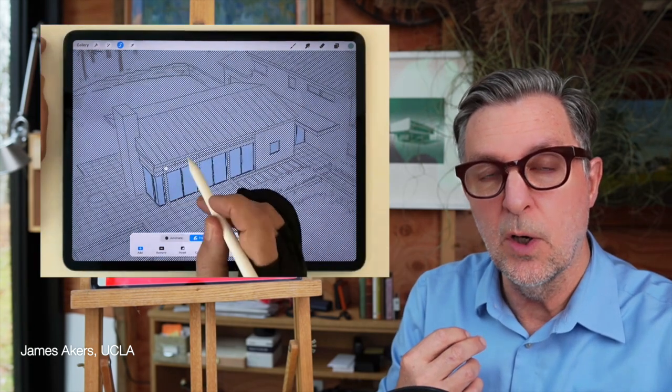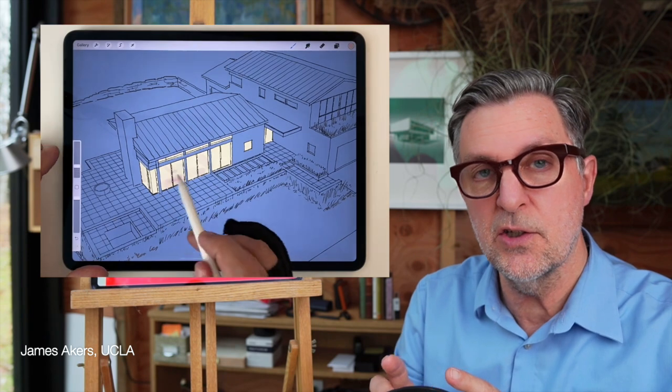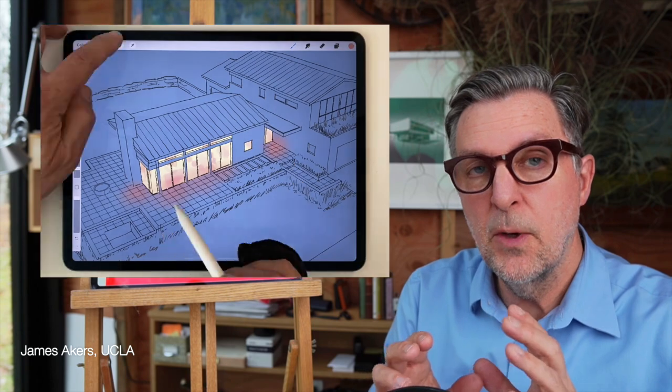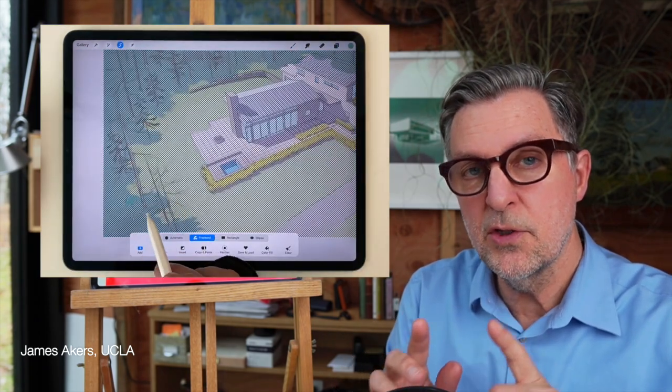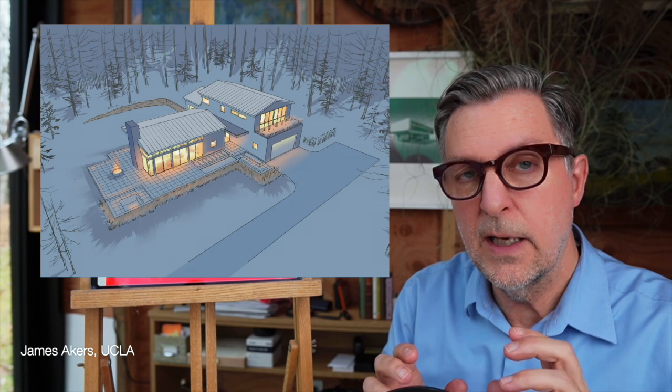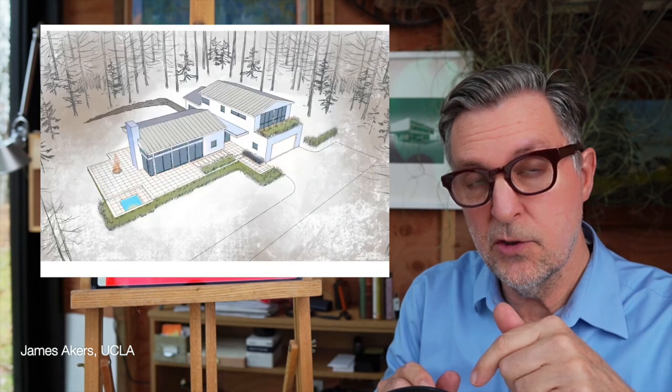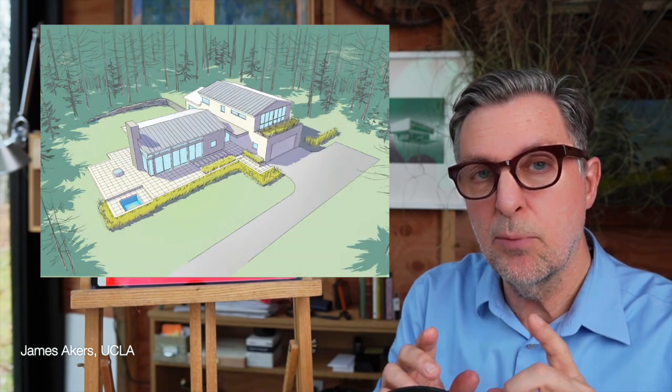Hey folks, it's day 11 of the 12 days of Procreate, and that means I get to remind you that none of this matters if Procreate doesn't help you win new work. One of the best ways to win new work is to differentiate yourself with hand sketches and renderings instead of the generic computer renderings your competition is using. Get out your iPads, download the original Procreate files in the description below, and get ready to learn the secret of combining Procreate and SketchUp to make hand renderings that help you win new work, even if you think you don't draw well.